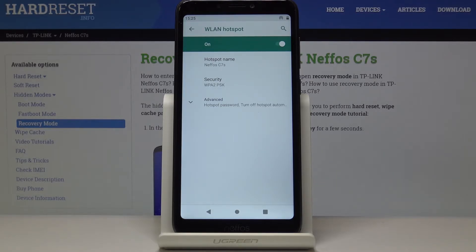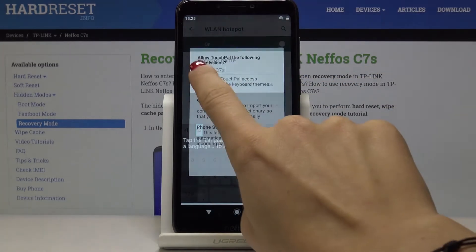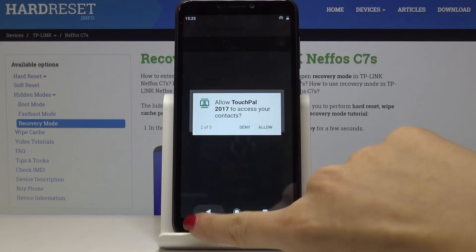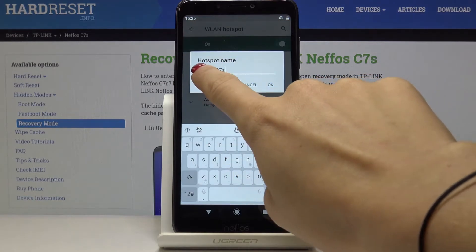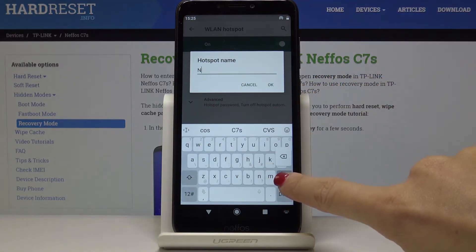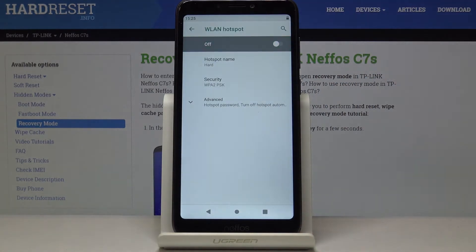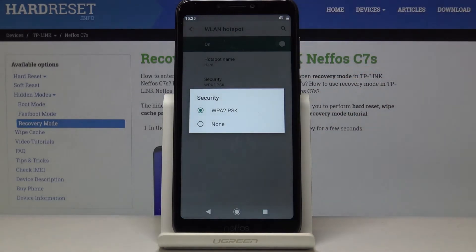If you'd like to change the hotspot name, simply click on Hotspot Name and you can smoothly change the current one and enter a new one. Now you have to wait until the changes are uploaded, then click on Security to see if you have the password.